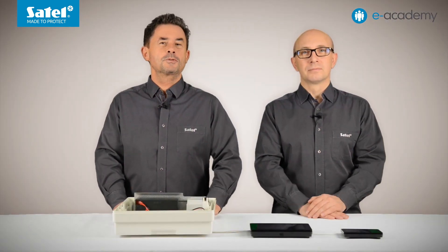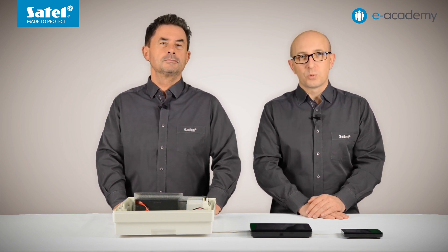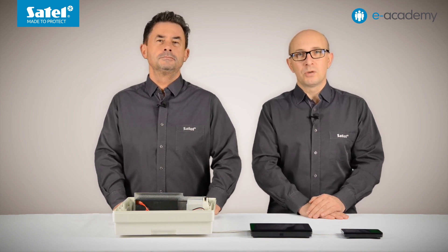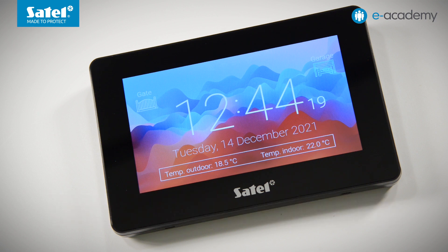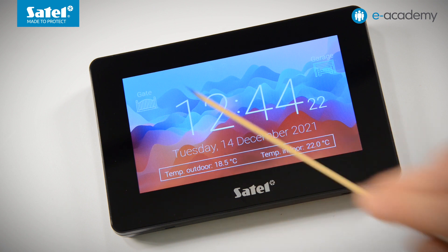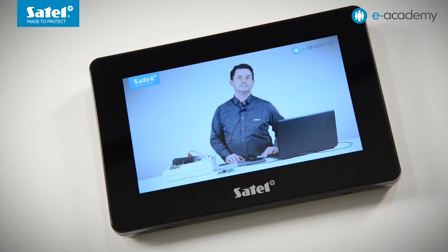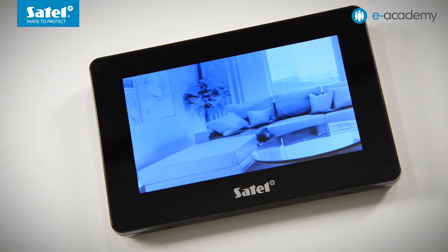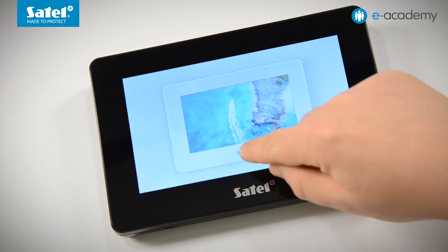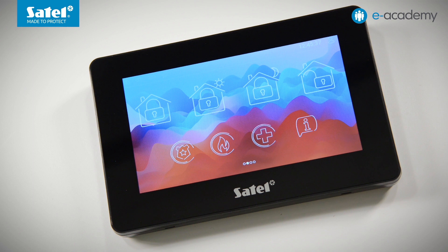We have now seen the menu structure of the INT-TSG2 keypad interface using factory settings as an example. Now we will show what the interface menu may look like on a configured keypad. The screensaver looks different — the first thing that strikes the eye is the different color theme. In addition to the clock and date, we see the status of the gate and garage door, and the temperature measured inside and outside the building is also displayed. From the screensaver, we move to the right to the photo frame function, and the slideshow can be stopped at any moment. Now let's move to the middle level — the user screens.